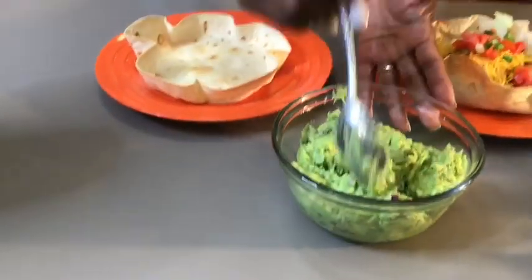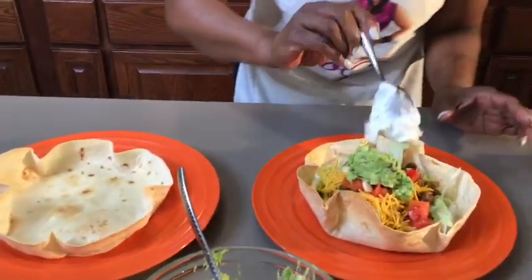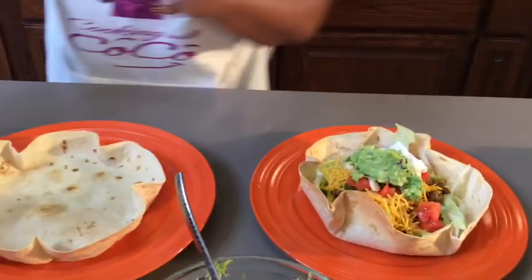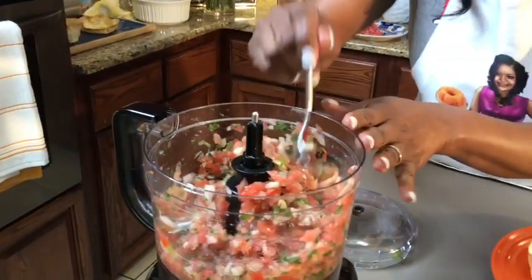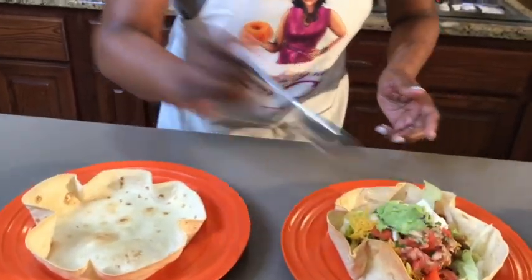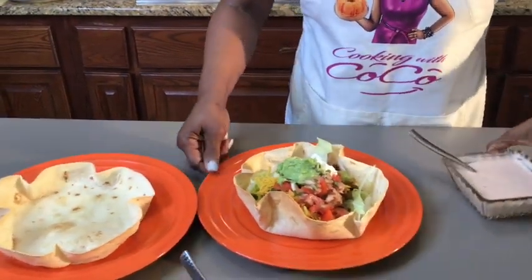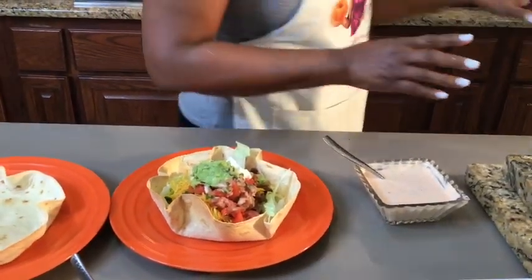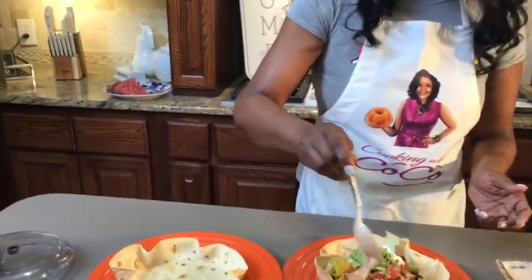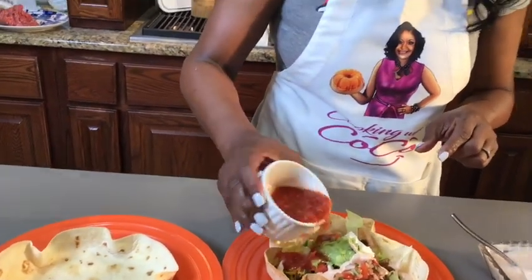I've got fresh guacamole — y'all better come on! A dollop of sour cream. And then our fresh homemade pico. Get some mason jars and you can keep this — it will keep in the refrigerator. I also make a homemade taco drizzle sauce: it's just mayonnaise, homemade taco seasoning, and milk. I'm going to drizzle a little of that on, just like that. And then a little taco salsa.